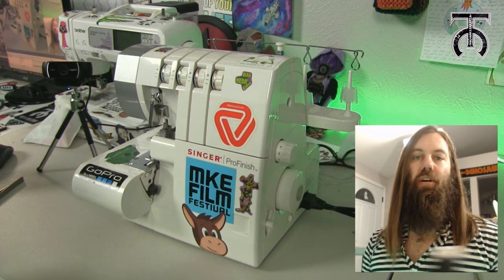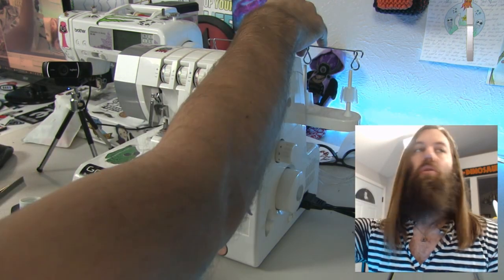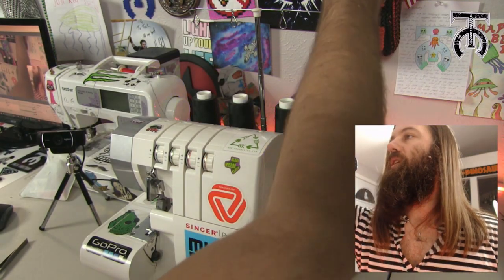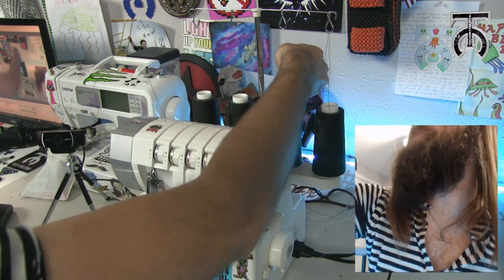Now we need four cones of overlock thread — I have just got some black here. We are going to lift up the thread harness in the back and then set our cones in place. Now we are going to take the thread from each cone and feed it through the back and out the front of each of these little loops here.